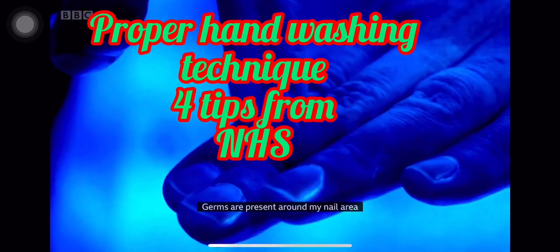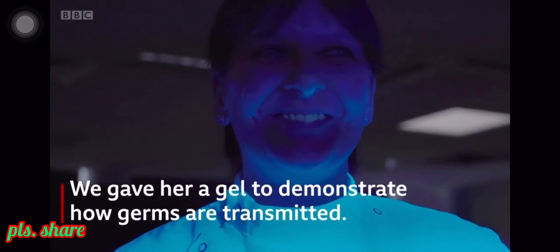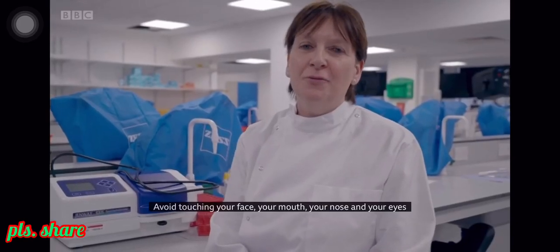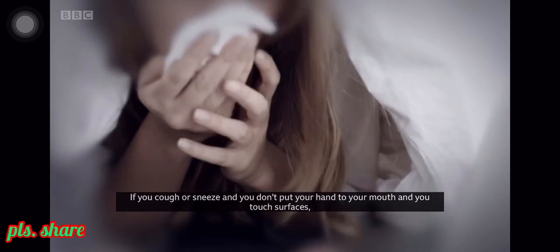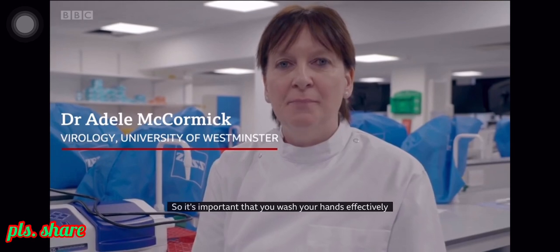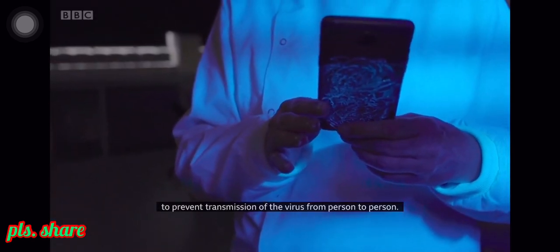As you can see under UV light, germs are present around my nail area and on the back of my hands. To avoid infection, avoid touching your face, your mouth, your nose and your eyes, as this is a possible route for the virus to enter. If you cough or sneeze and touch surfaces, the virus can survive for several hours outside the body, so it's important to wash your hands effectively to prevent transmission from person to person.